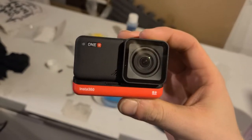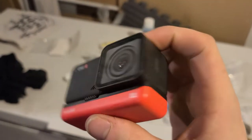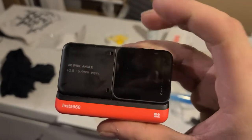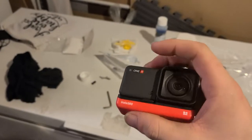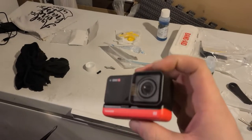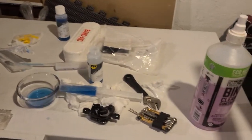A little side note — I did get this little action camera, the Insta360 ONE R, the twin edition. It comes with this 4K wide angle camera, and these two things come standard: the screen, the main frame of the camera, and then the battery. It did come with a 360 option, but I'm not using that right now because I was just trying to test it out and film my first time bleeding the brake system.